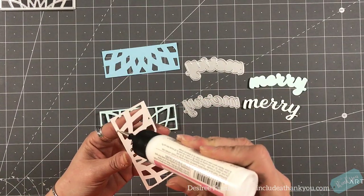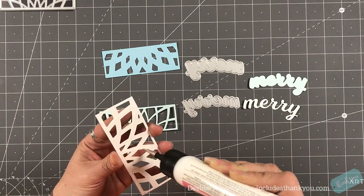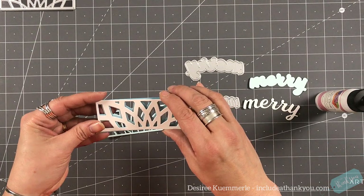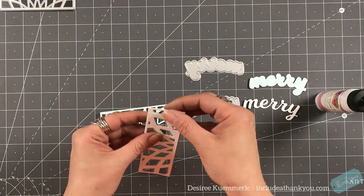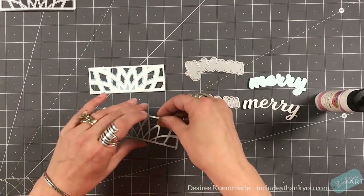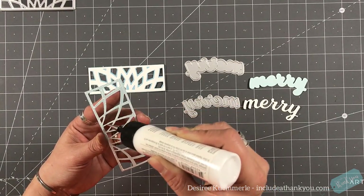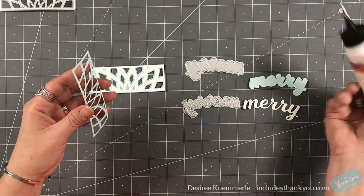I am only going to be focusing on the top section for this card. You can see I've already cut out my card stock. I'm using a light blue, a white, and an aqua for the layering panel. I'm going to be using my liquid adhesive — this is my art glitter glue — to adhere all of my pieces together. I also used the same aqua blue top layer for the background of my Mary, and then I used the white for the word itself.